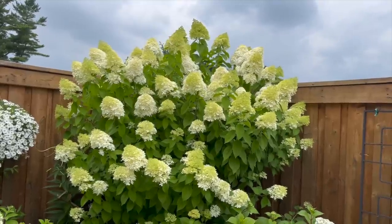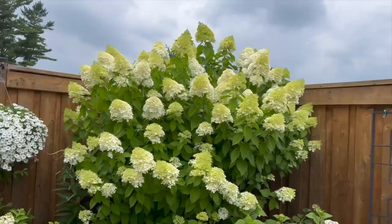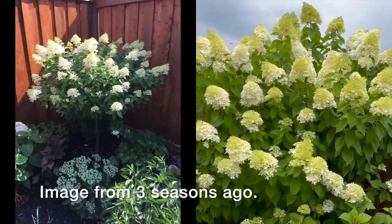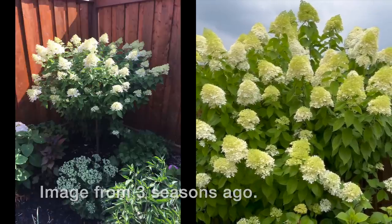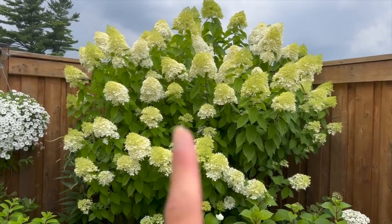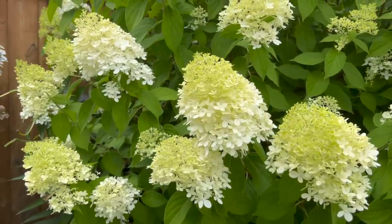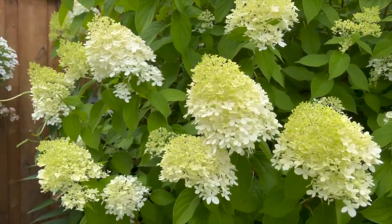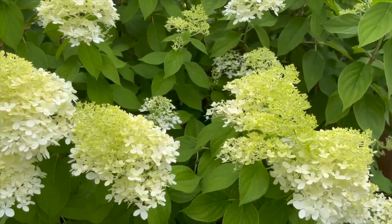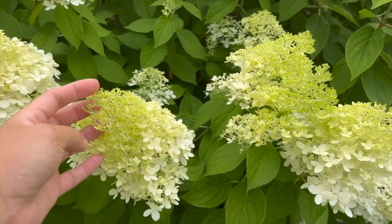Looking at the limelight on the west side, you can see it's a little bit behind the limelight tree on the east side. In its fifth year, it's almost full grown — about seven feet tall and almost six feet wide as a canopy. The blooms are still in that chartreuse green with a little bit of creaminess on some of the panicles, because the florets haven't fully opened yet.